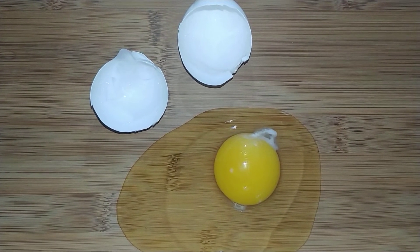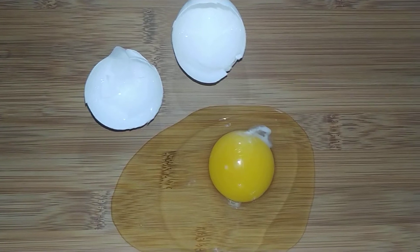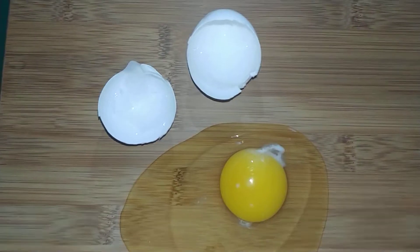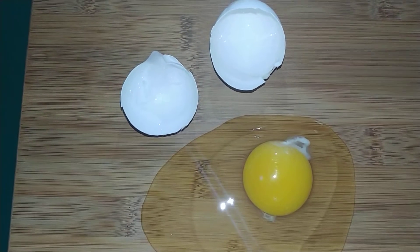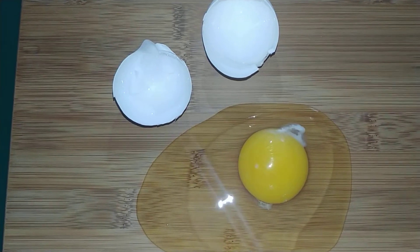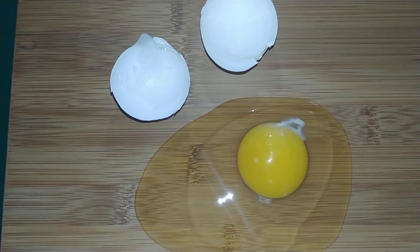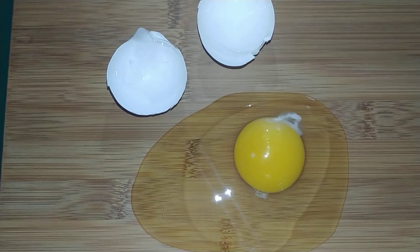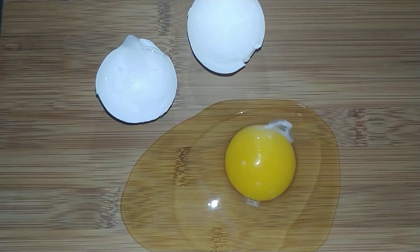Today we are going to talk about the parts of an egg. All eggs have the same parts whether they are fertilized or not. This egg was purchased at a grocery store and I know that it has not been fertilized, which means that there is no chance of a baby chick growing in this egg. This egg is safe to eat and I'd like to show you the parts today.